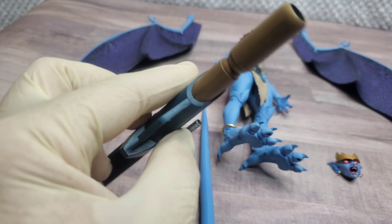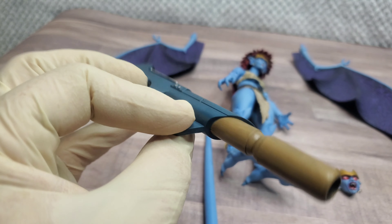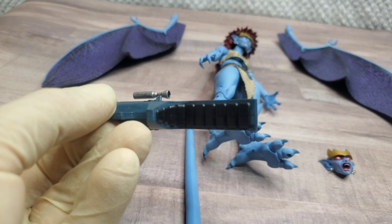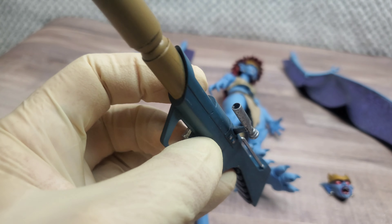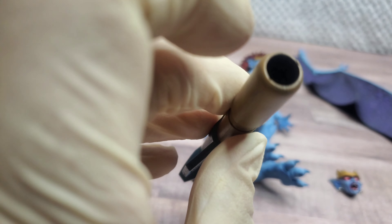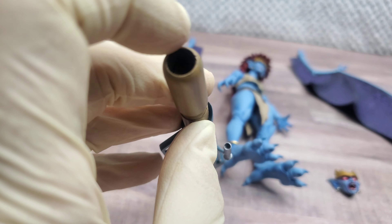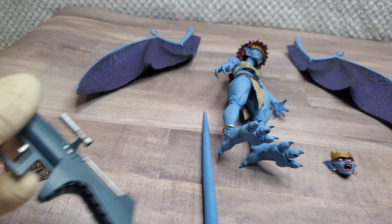Her weapons — the iconic rocket launcher she always uses. I don't know where she pulls it from, but I like the detail on the shoulder pad and the scope. You can see it goes less than an inch down the barrel so it's not a hollow tube, but good detail on that.